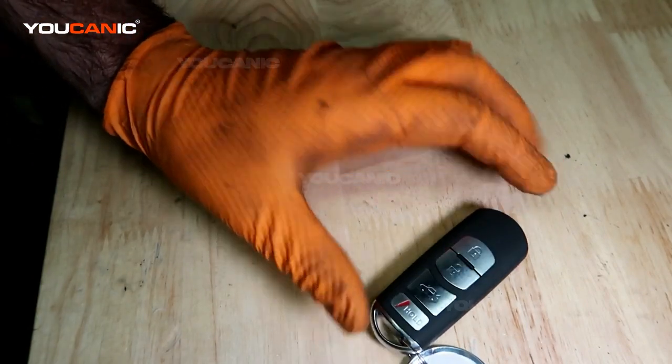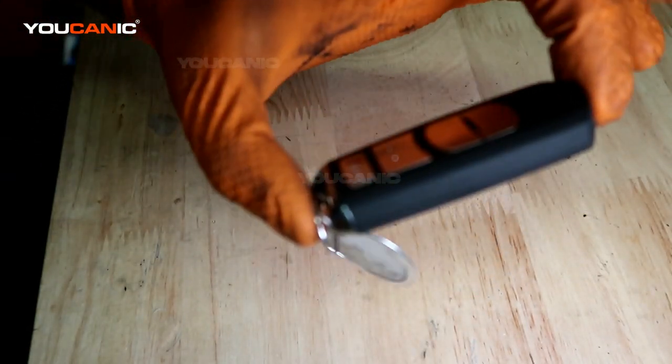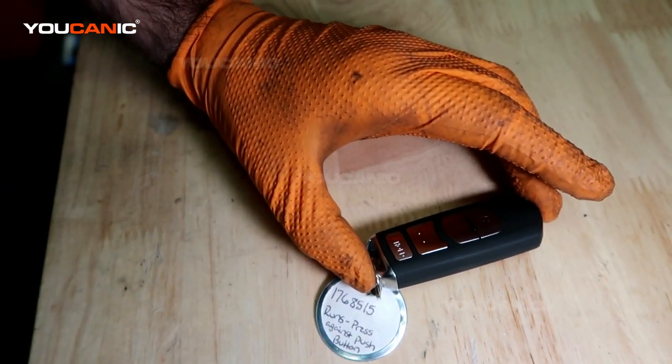That's how you would change your key fob battery if you have a key fob that looks like this and a Mazda. Thanks for watching Youcanic, where you can be the mechanic.